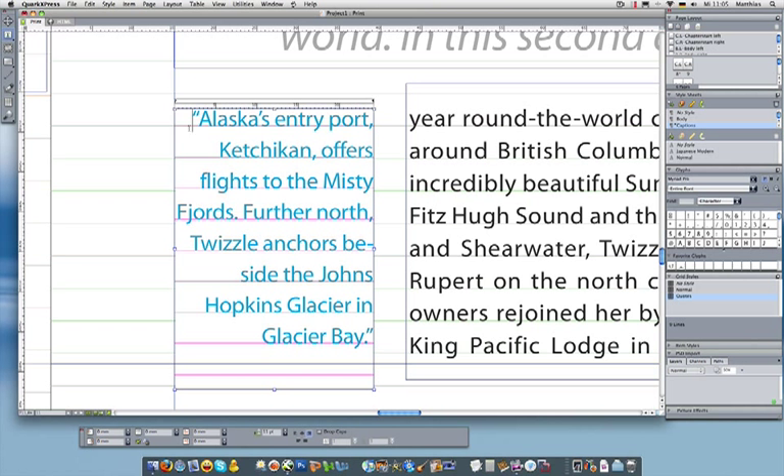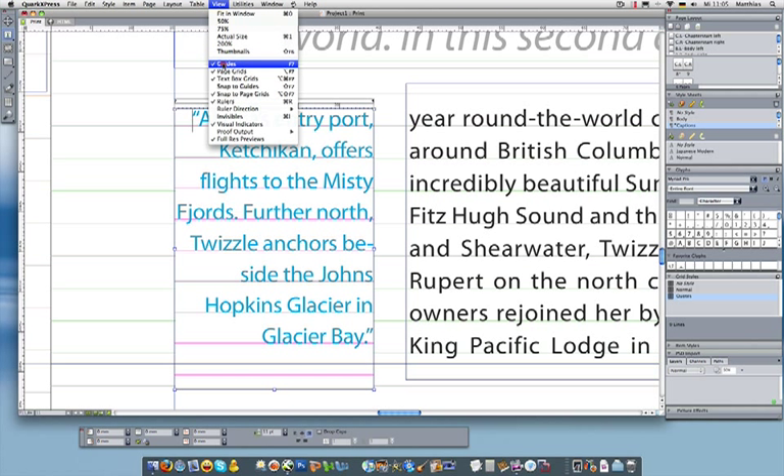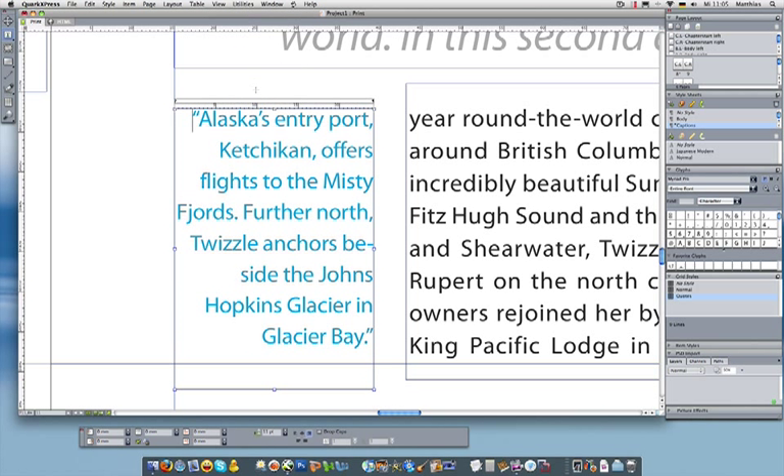My grid work is done. So what I'm going to do is turn off the grids for now, so I can focus on something else I want to get exactly right, which is my margins — the way that my text aligns with the margins. You'll see the blue text here is kind of uneven on the right-hand side. That's because there's so much punctuation in there: commas, hyphens, and more. So what I want to do is to visually adjust that margin to get a smoother appearance.